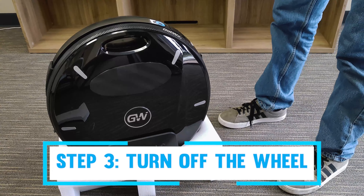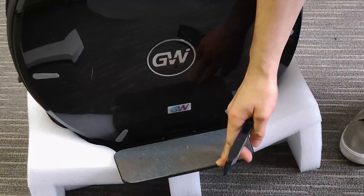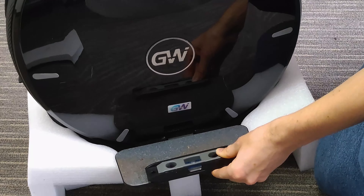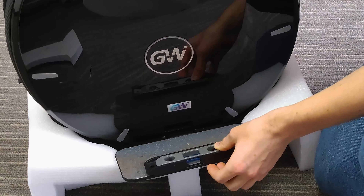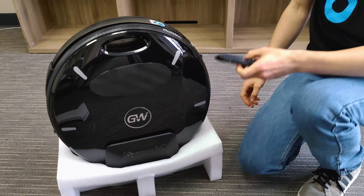The last thing we're going to do — and this is very important for initial setup to make sure your ride is smooth and solid — is calibration. Click calibration setting, click confirm, and the wheel will disengage and start beeping. Go ahead and turn off the wheel. Now we're going to make sure it is totally level both forwards and backwards as well as side to side, ensuring that the zero point of the wheel during calibration is perfectly level in both axes.